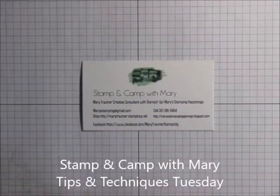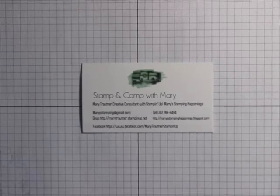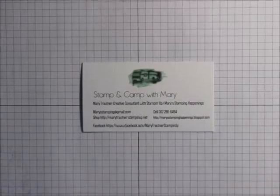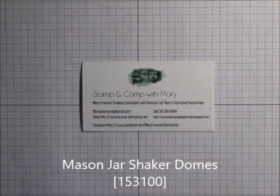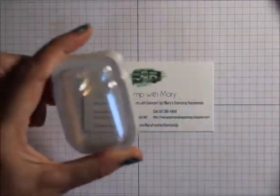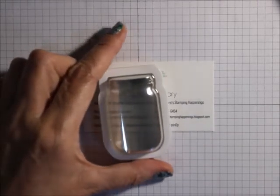Hi everyone, this is Mary for Stamping Camp with Mary, Mary's Stamping Happenings, and today is Tips and Techniques Tuesday. What I'd like to do is show you how to use the mason jar shaker domes and the jar punch.